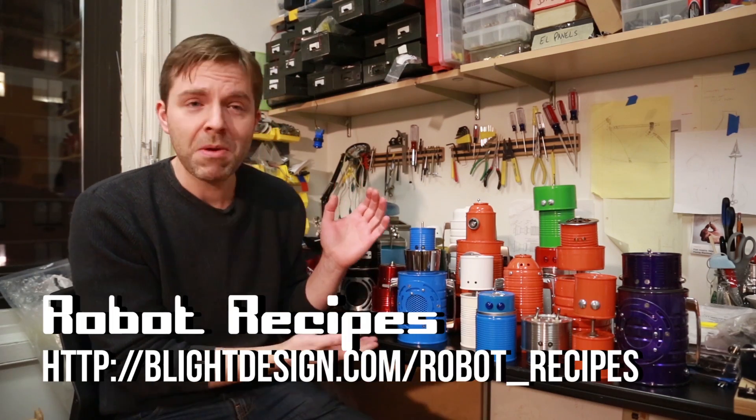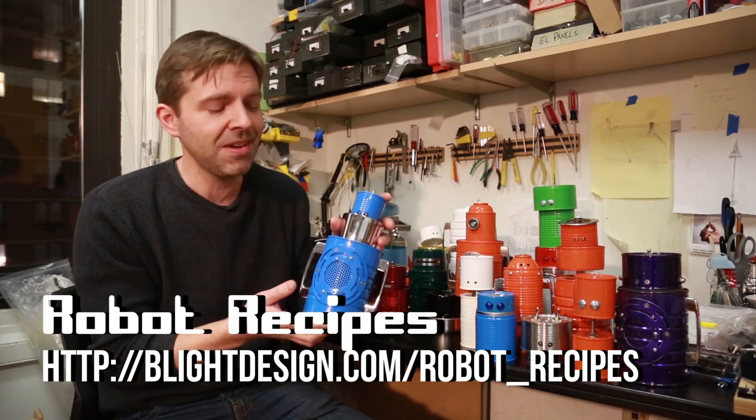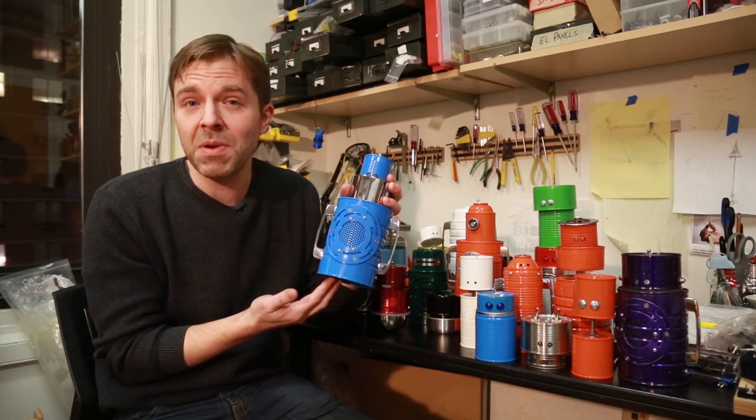Hi, I'm Ben Light, creator of Robot Recipes. Robot Recipes are basically robot toys made from tin cans. The idea is you eat a meal, you save the cans, and you make a toy robot.